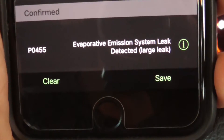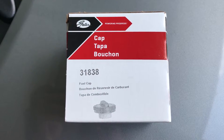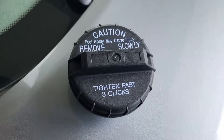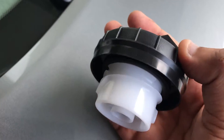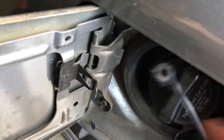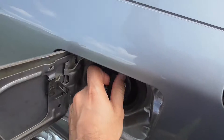I found that it can be solved just by replacing your gas cap, and this is the gas cap I used — it's linked in the description. One more thing: I was trying to be very gentle when removing the older gas cap, but I happened to break it.